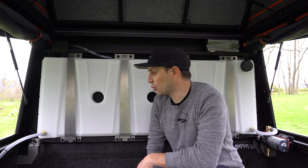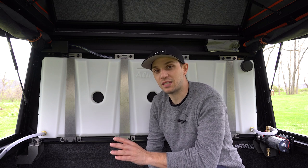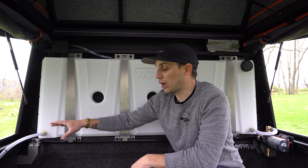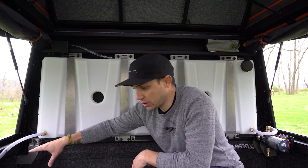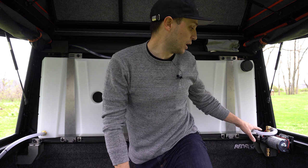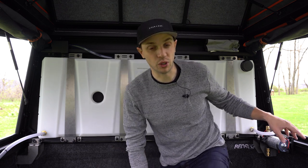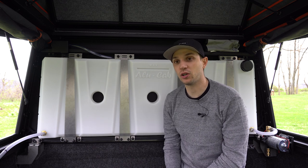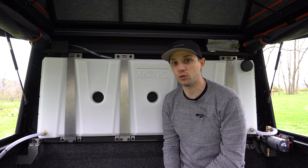I wanted to talk about the water tank one more time because you actually have two ways to set up the water tank when it comes to getting your water. This one is set up to do the gravity-fed spigot, like I mentioned before, but it also has a water pump on the other side so you can set it up for when you're taking showers or washing dishes. It's really nice — you just flip the switch to turn on the water pump and then you have pressured water.